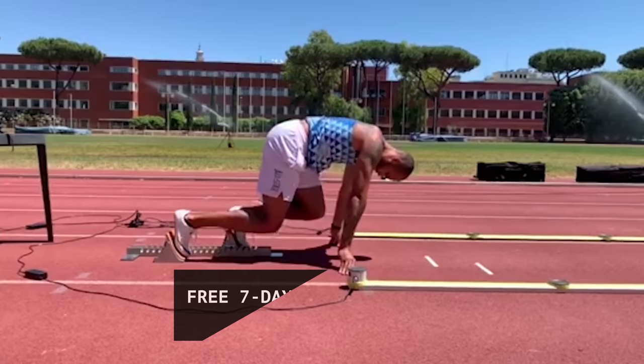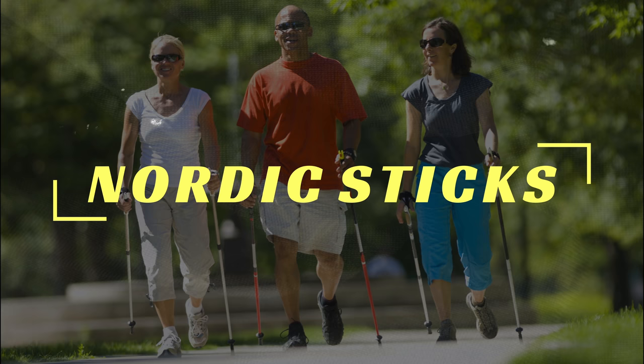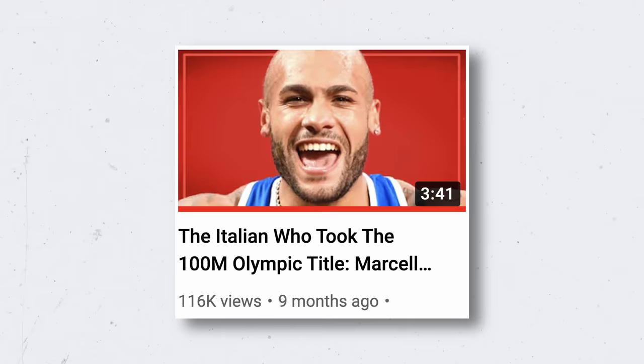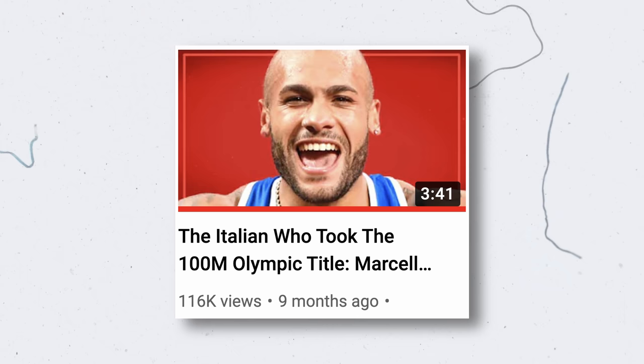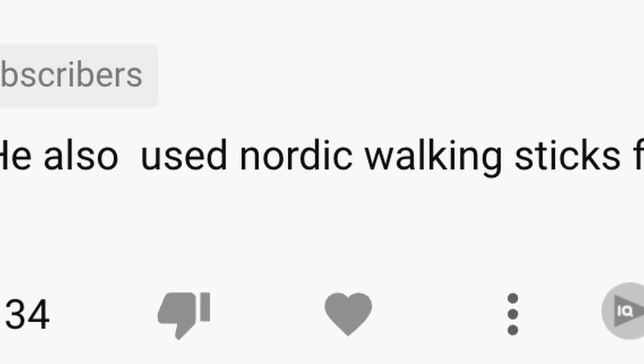The second training method we're going to look at is the use of Nordic sticks. I've seen people using them before, but I didn't think it would be something that elite athletes would use in their training — never crossed my mind, not even for a second — until I made a video following Marcel Jacobs' win at the Tokyo 100 meter finals, where someone made a comment about him training with Nordic sticks.